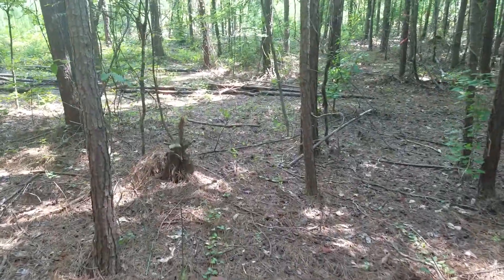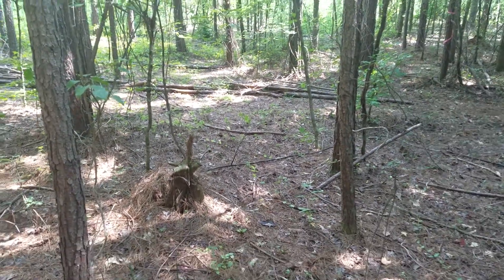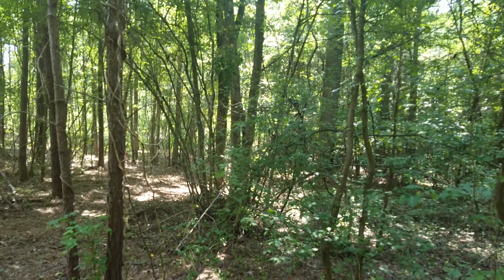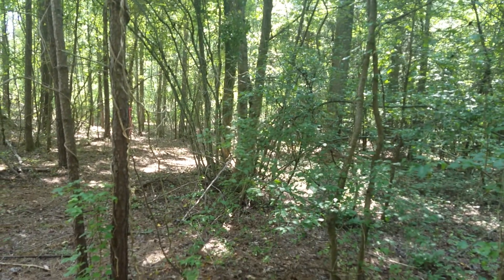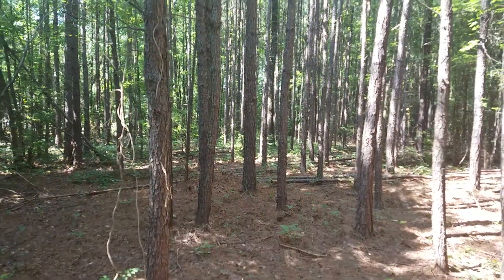One corner will be right here. That's the corner there — actually, probably this tree right here, this one. This is one corner. And then the corner around here on that piece of tape on the tree.